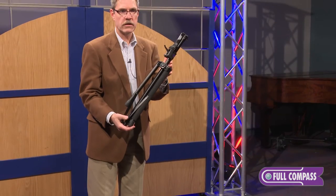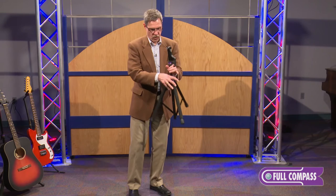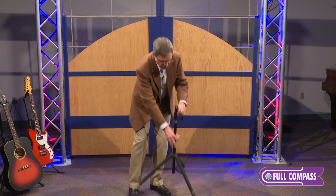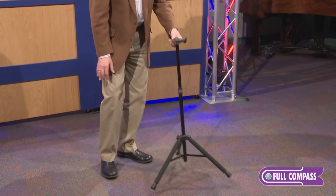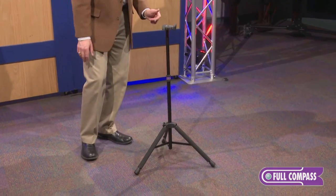This is one stand that will work with a lot of different instruments. Why have extra stands when all you need is one? Hamilton invented the hanging neck guitar stand in the early 70s, and we've now perfected this hanging neck version with our Ultralock system.